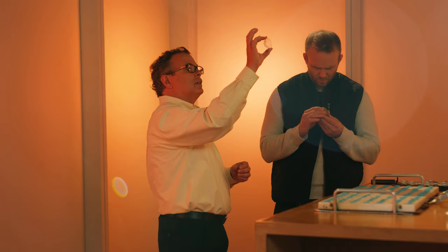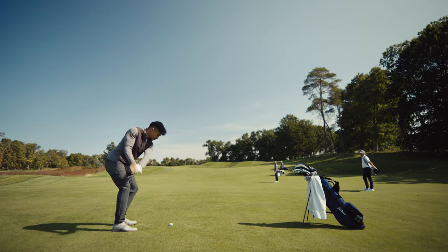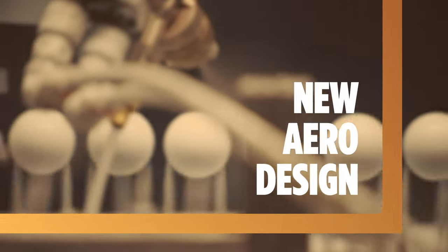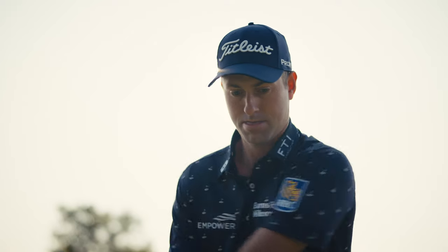In order to make aerodynamic improvements, we never stop looking for the next best dimple pattern. Brand new 388 dimple pattern on ProV1, brand new 348 dimple pattern on ProV1X. Both of them provide optimum trajectory and better consistency.